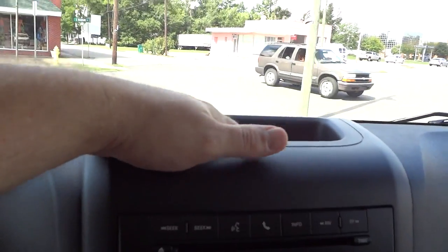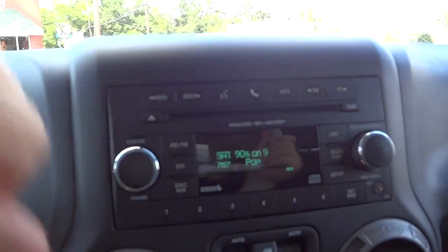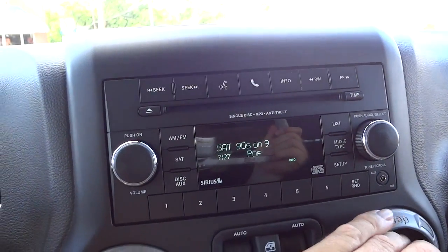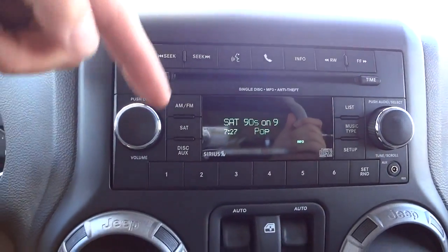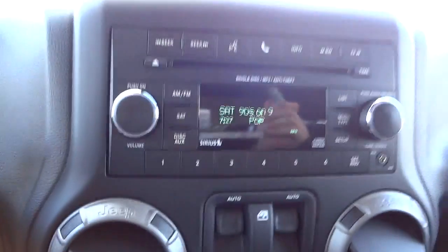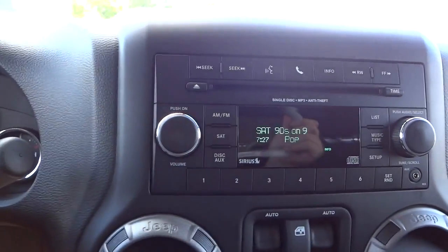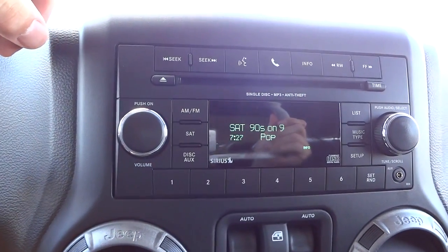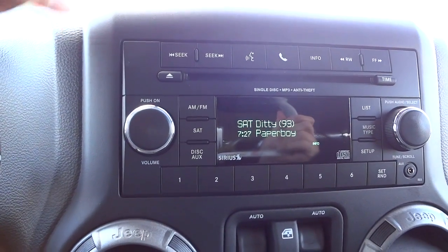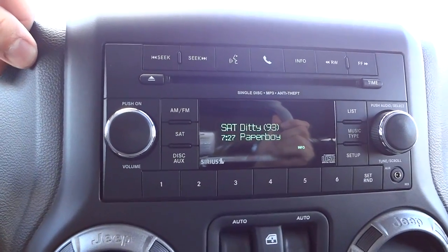You've got a quick-access storage pocket there. Here's your radio — it's more of a standard radio but it has cool features: satellite radio, a CD player that plays MP3s, an auxiliary input, and Bluetooth so you can play music from your phone or take calls.